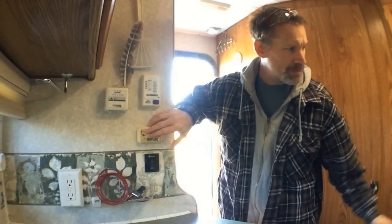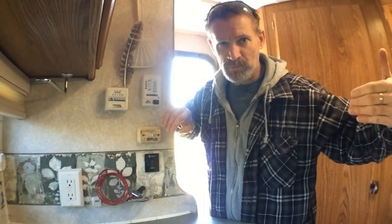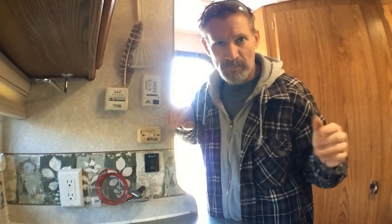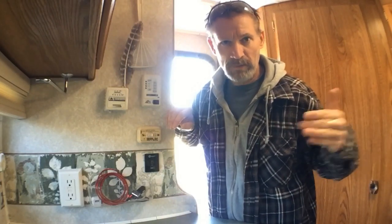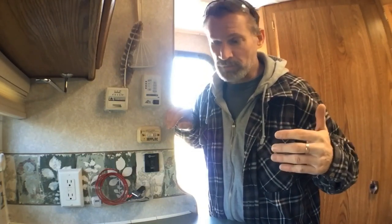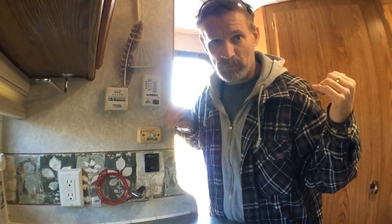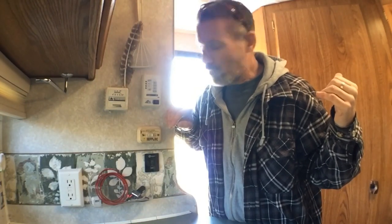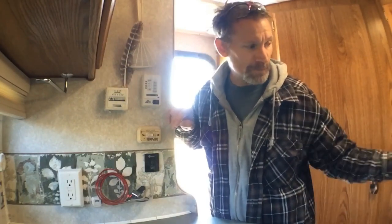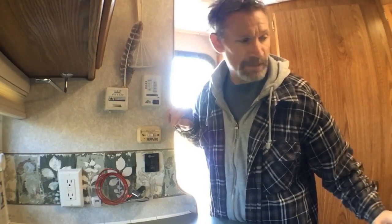Before you run the slide-out in, make sure your jacks are swung back into the driving position if you have swing-out jacks. Also make sure your shore power door is closed and locked — on the Elkhorn model 11J it can get flipped back and get pinched between the slide-out room and the camper wall and destroy that door. Make sure everything's out of the way, then run the slide-out in a couple of times to get that gear nice and lubricated.